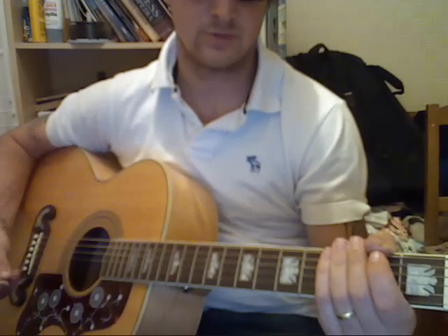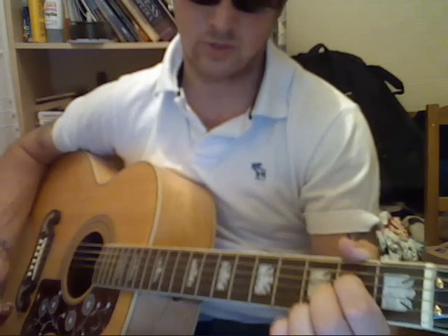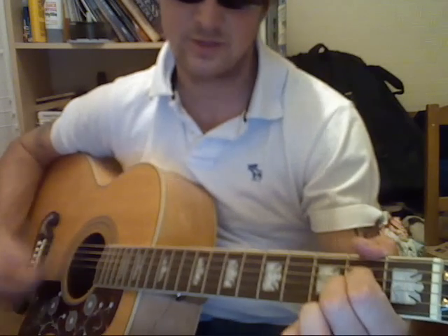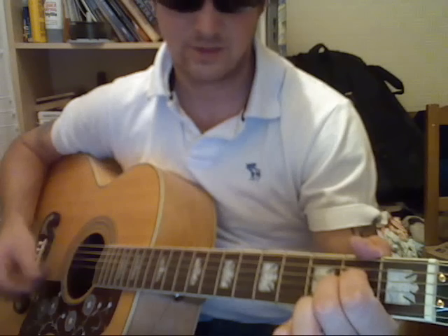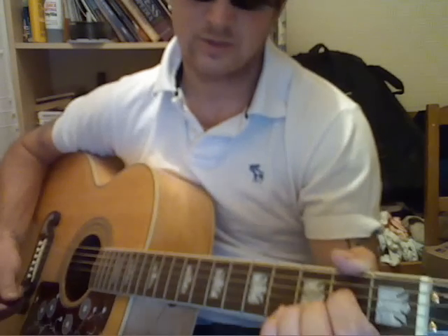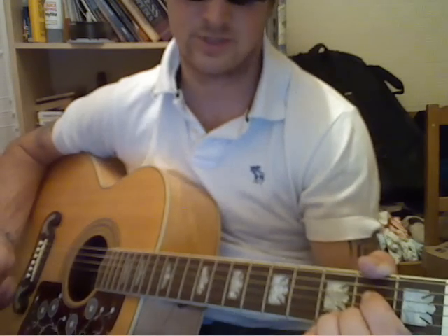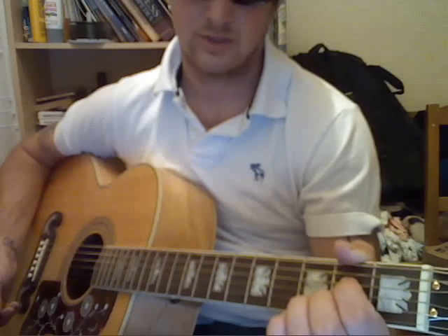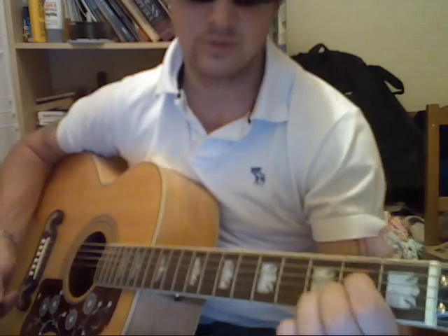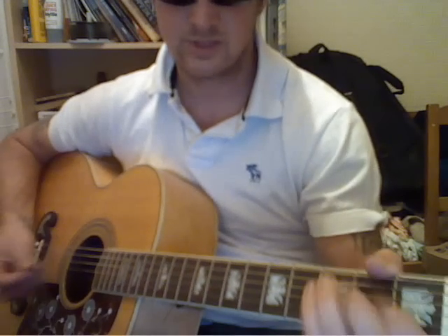Then you come to verse 2, which is exactly the same chords, and then you come to chorus 1, which is A7, E minor 7. And then you get another link after that — link number 2 — which is the same as the intro and link 1. So the chorus sounds like this, with the last line of verse 2.